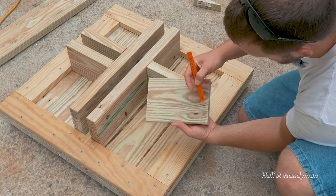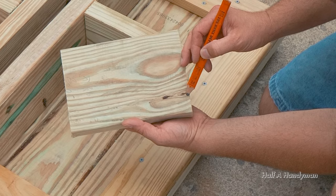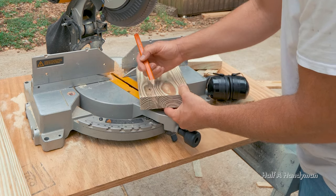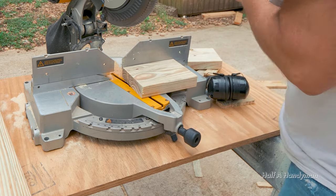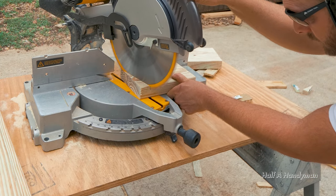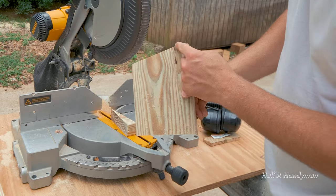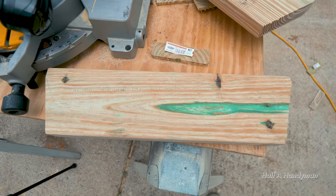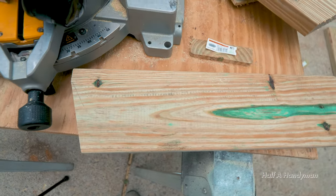We're going to do the angle cuts on all of them. Put each one in the miter saw and give it about 15 degrees — just go like that. We want to cut this little piece; it's set to 15 degrees. When done they should look like a V on the end.